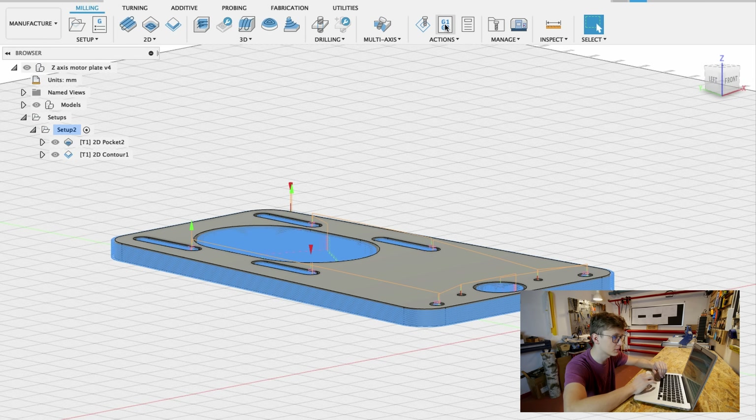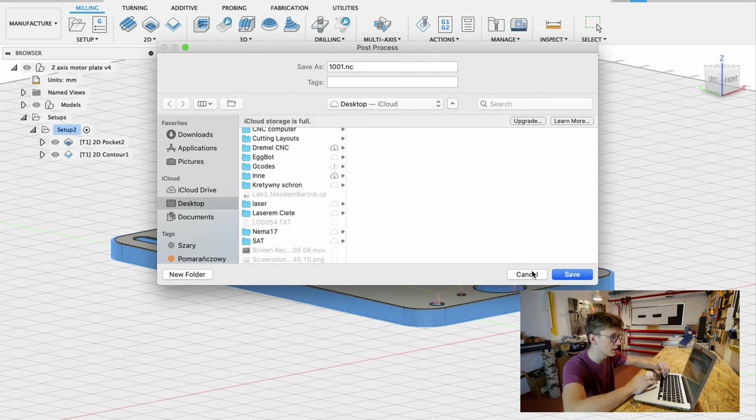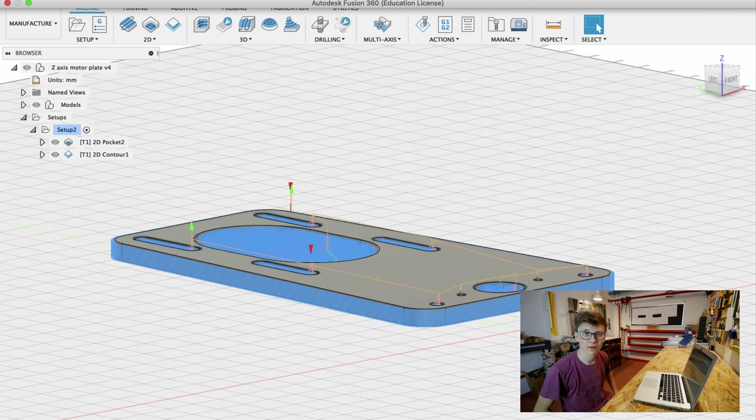Everything is ready — let's post-process, export the G-code, and now turn on the Dremel CNC and finally machine some aluminum.